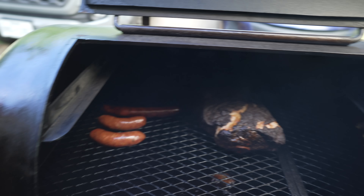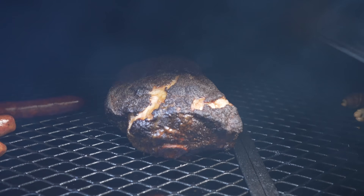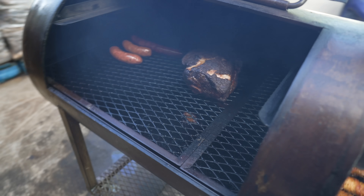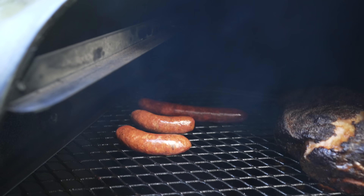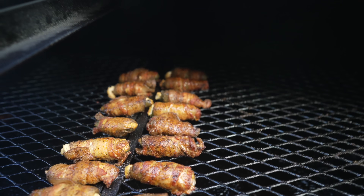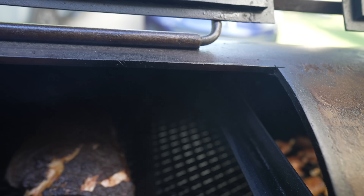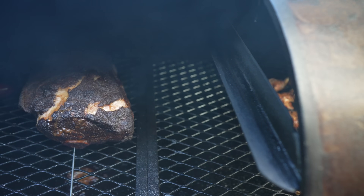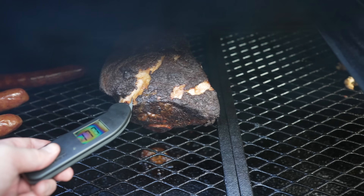We're about five hours into this pork butt cook — I got it on a little later in the day than I probably should have. Looking nice and barky. I got a little hungry so I decided to throw some more stuff on here — if you got a big pit, you might as well fill it up. Got a couple of links in the back, some crispy skin chicken thighs up front, and a whole bunch of jalapeño poppers. Nice looking bark on this guy so far — rocking about 165 internal. Checked the bottom too, also about 165. It seems to be cooking pretty evenly. Happy with that.